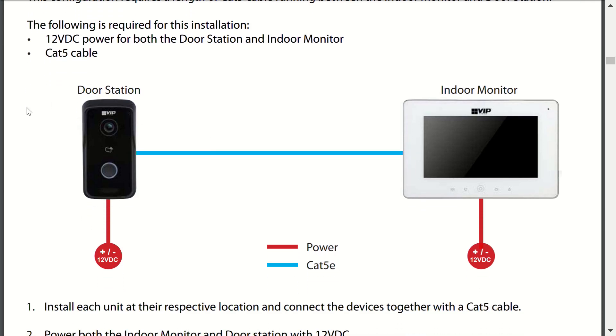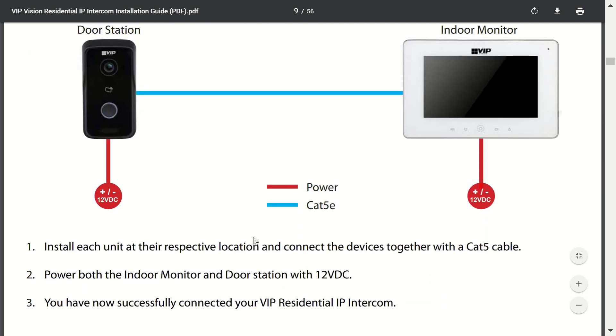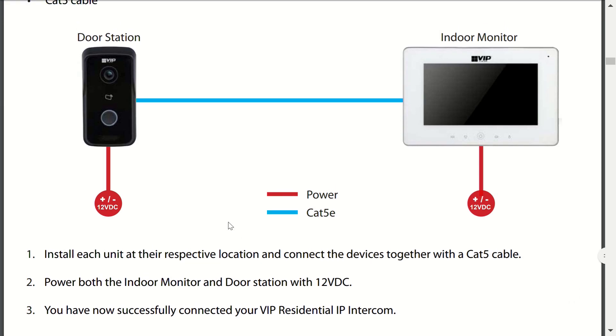We have our door station here and our indoor monitor or room station on this side. We've got power connected to the door station directly, power connected to the indoor monitor directly, and our blue Cat5 cable running between the two units. We're doing this on a bench, but typically you would install these at their respective locations, connect the devices together with the Cat5 cable first, then power the indoor monitor and door station with 12 volts DC.